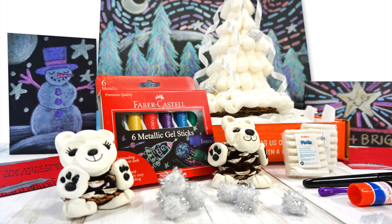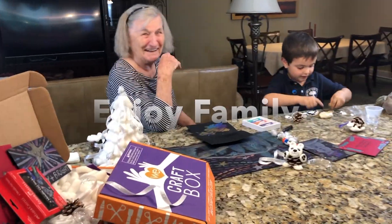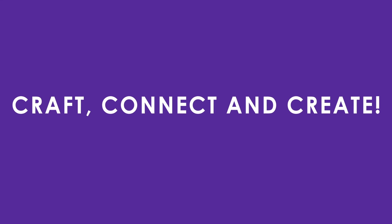With WeCraftBox Senior, it's the box that helps families craft, connect, and create together. Reserve your box today!